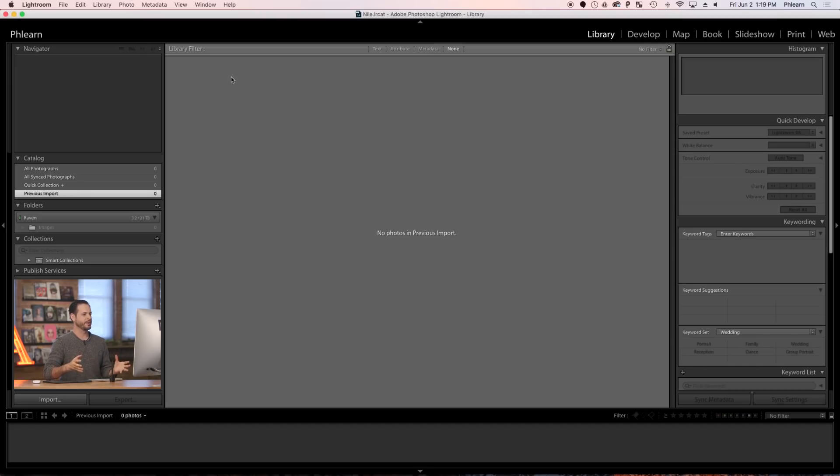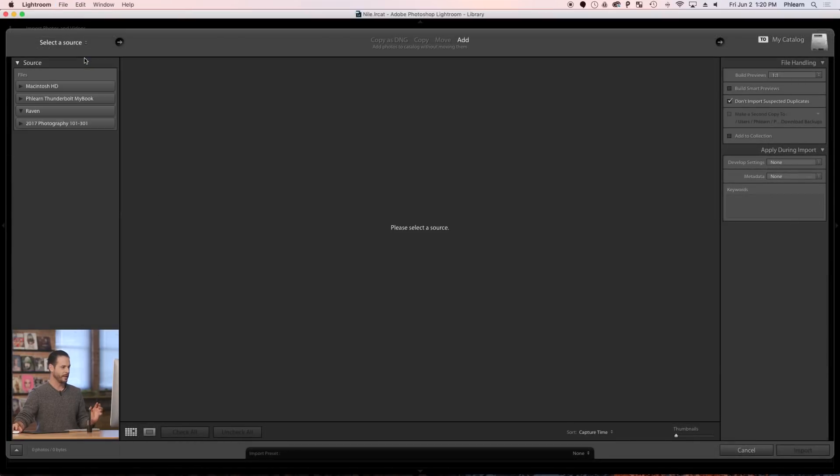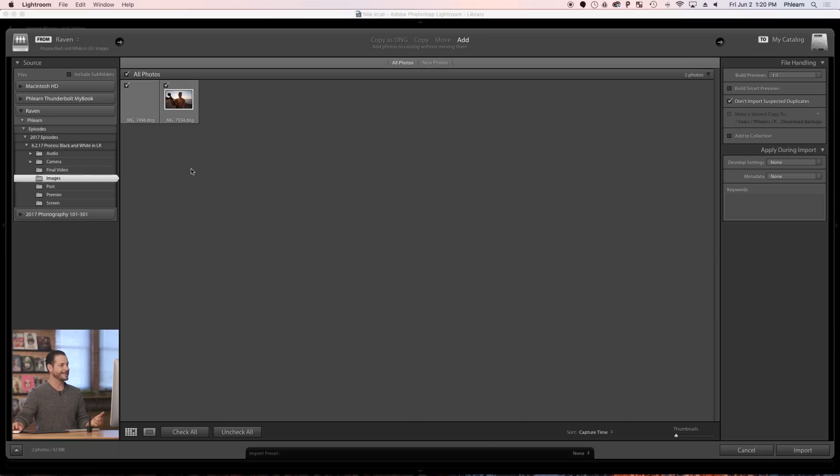Here in Lightroom, the first thing we're going to do is import our photos. I'll go to File and down to Import Photos and Videos. In this case, I'm going to open my Finder window and click and drag these images straight from Finder into Lightroom. You can download these images on phlearn.com — just follow the link in the description. Since they're already on this computer, I'll just hit Add and Import.